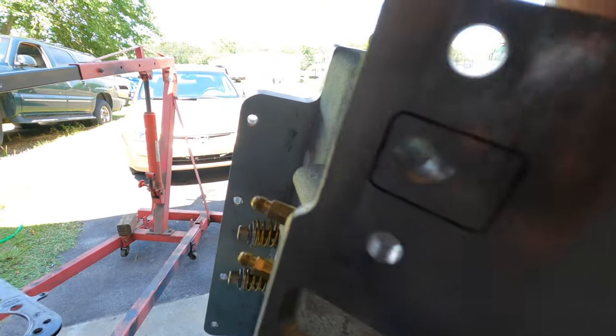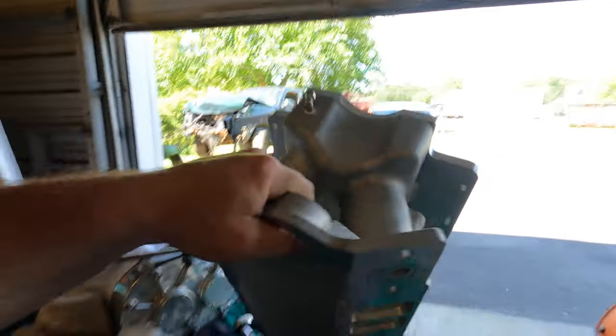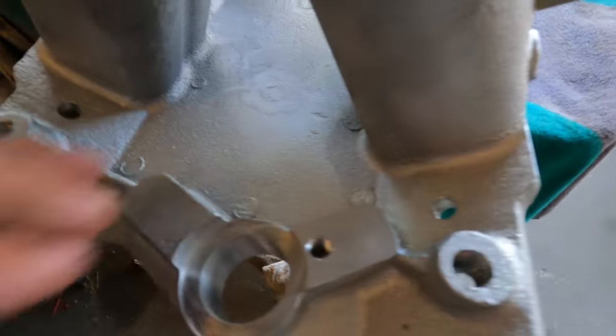Let me show you where we are right now. We got the rear ports drilled on the intake. We are waiting on some fittings to come in for the center ports. Here's how the intake looks for the center ports, and on the end water ports we got those drilled and tapped — those are quarter inch NPT.